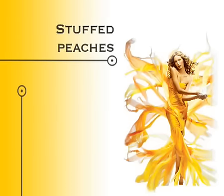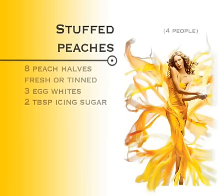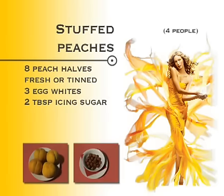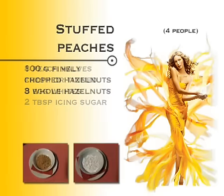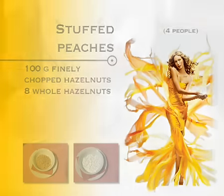Stuffed peaches. Ingredients: 8 peach halves, fresh or tinned; 3 egg whites; 2 tablespoons of icing sugar; 100 grams of finely chopped hazelnuts; 8 whole hazelnuts.